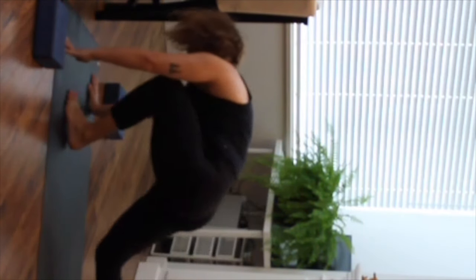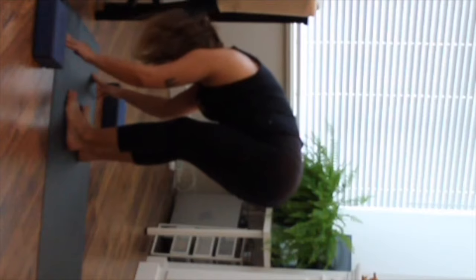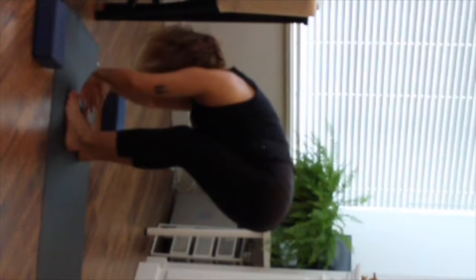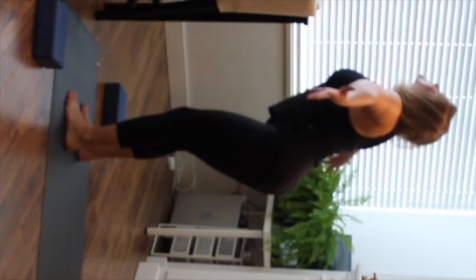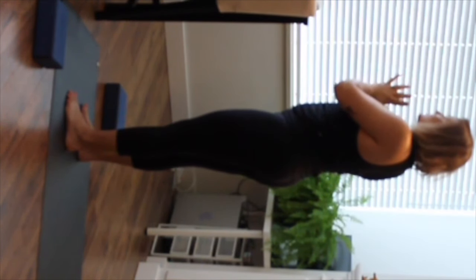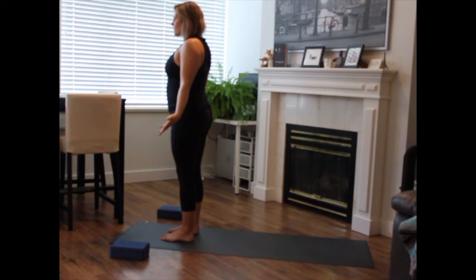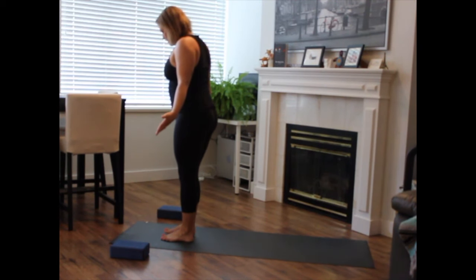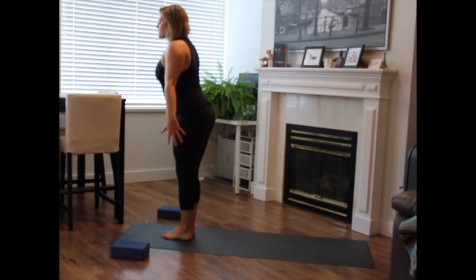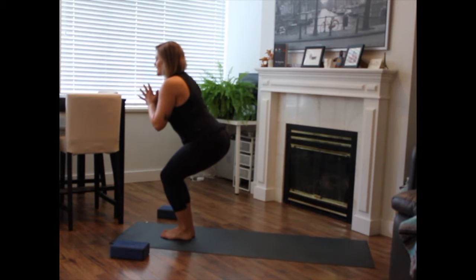Big breath in. Exhale, let it go. Inhale to come high on your toes, bend the knees. Exhale, walk, step or hop forward. Inhale to find length, halfway lift. Exhale to release. Inhale to rise, reach the hands towards the sky. Exhale, hands draw through heart center. Release the hands beside you. Walk your big toes together to touch, a little bit of space between your heels. Inhale to sink the weight into your heels, sink your hips down and back — chair pose. Hands at heart center.